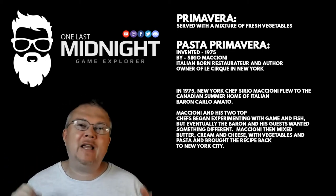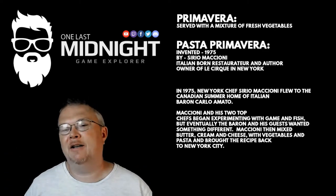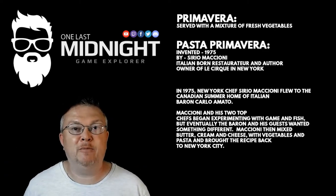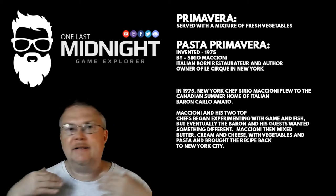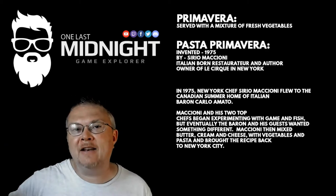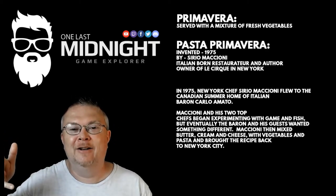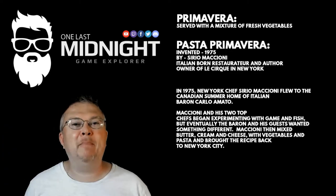So they came up with a mixture of butter, cream cheese with vegetables and pasta, and they wound up eventually bringing this recipe back to New York, which was pasta primavera. Now, that's not how I make my pasta primavera. Scratch all that nonsense. Forget Sirio, because he don't know what he's talking about. Let's check out my pasta primavera.